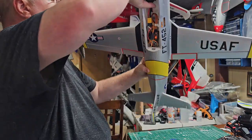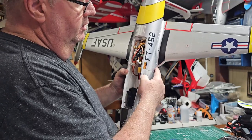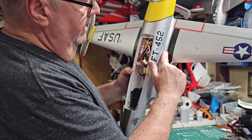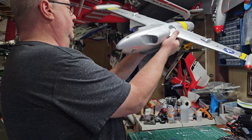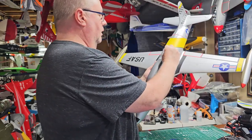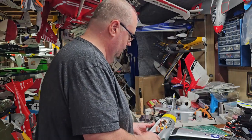They already had the ailerons done, so I didn't worry about that. CG on the plane is 65 to 75 millimeters back from the leading edge root. The wing root is always where the fuselage and the wing touch. On a jet like this, you have a curved or angled leading edge, so you measure from where the wing root touches — that puts 65mm here and 75mm there. Put your battery in and keep moving it forward and backward until the plane is perfectly level at that CG point. Once I found the CG I liked, I anchored the battery down and made a mark so I know exactly where to place it each time.